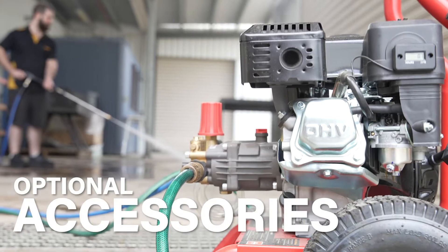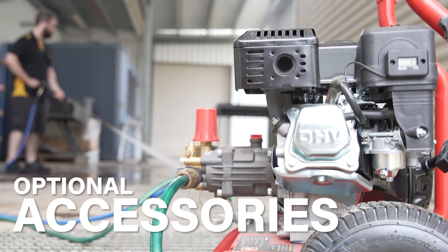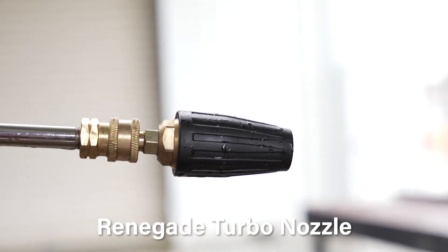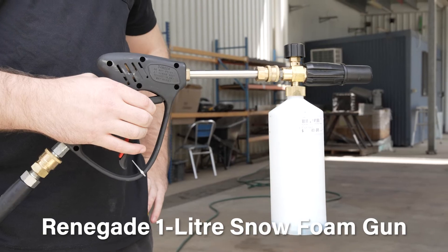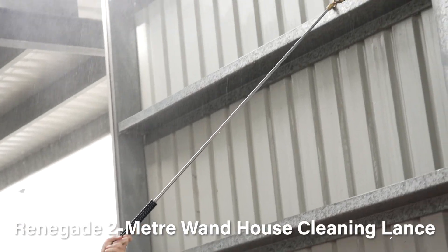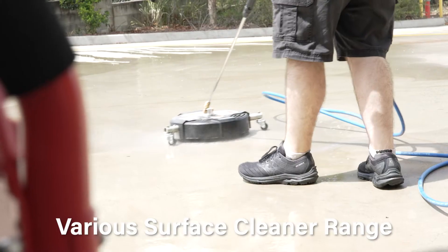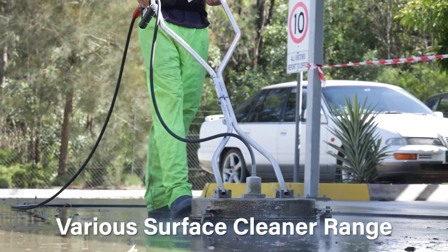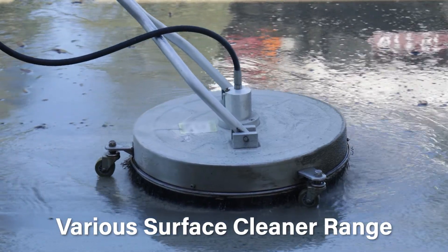Available to look at online or in-store, Renegade offers a ton of attachments and replacements for our pressure washers. Some fan favourites include the Renegade turbo nozzle, the Renegade 1-litre snow foam gun, the Renegade 2-metre wand hose cleaning lance, and our various surface cleaner attachments ranging in size, including 15-inch for smaller units up to 18 and 21-inches for the professional user.